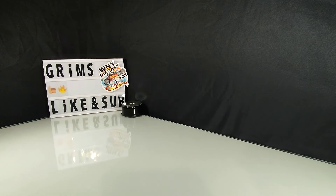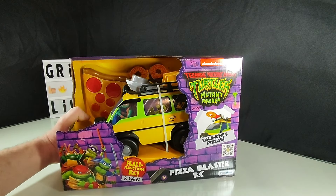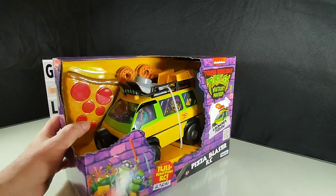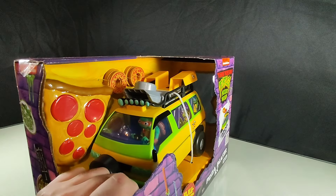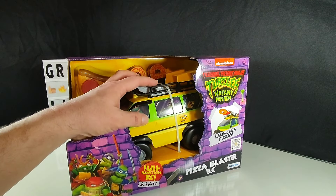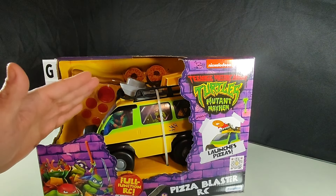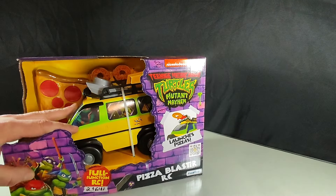Grim here, welcome back to Grim's Garage. Today we're looking at the TMNT Mutant Mayhem Pizza Blaster RC. At first glance you might think I've already done this, but there are two turtle vans. One is a play van where you can put your figures in. This is a little smaller and also shoots pizzas but in a different way — you cannot put figures in it. This is an RC car.